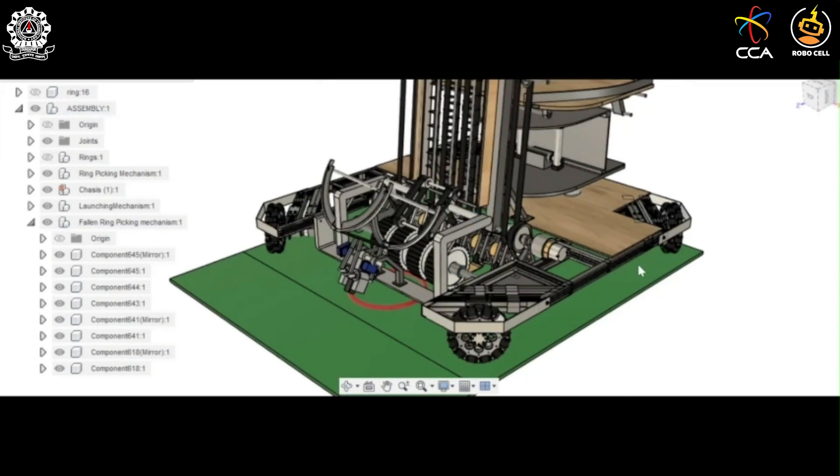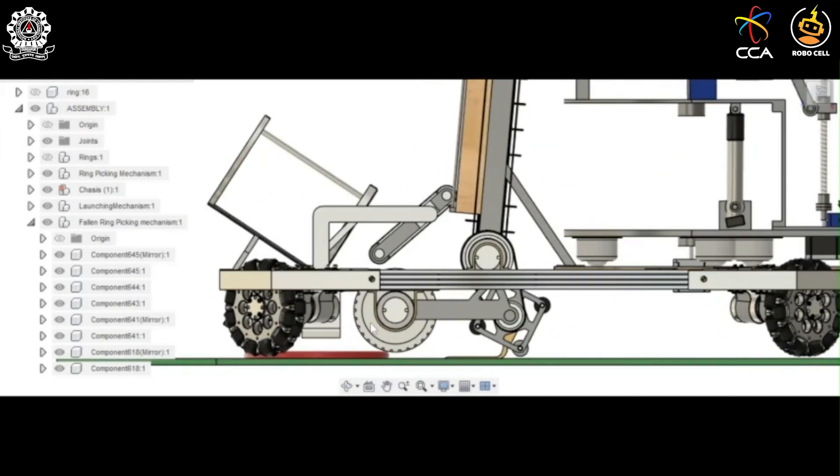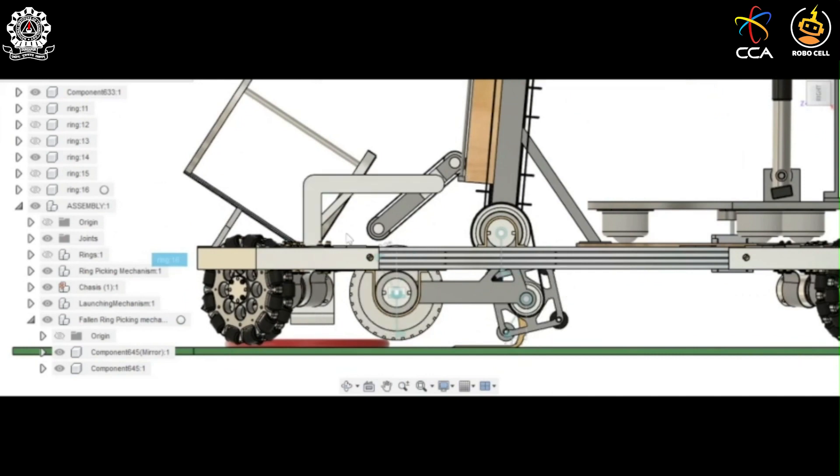To pick up rings that have fallen onto the ground, a different mechanism is used. This mechanism consists of two rollers attached at the base of the chassis. The two rollers rotate in opposite directions: the front roller rotates anti-clockwise, whereas the back roller rotates clockwise. The anti-clockwise rotation of the front roller pulls the ring that has fallen inside the bot, dragging it inside.